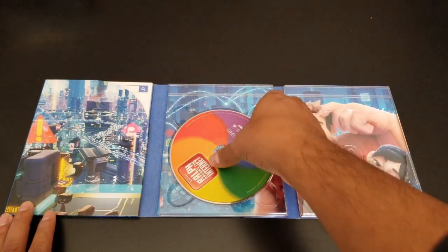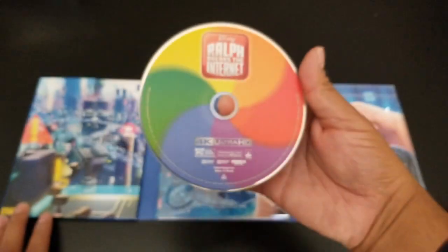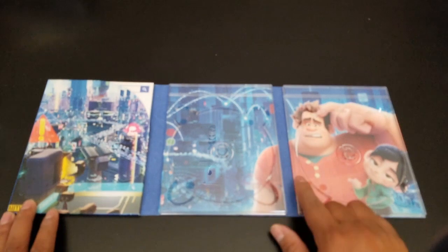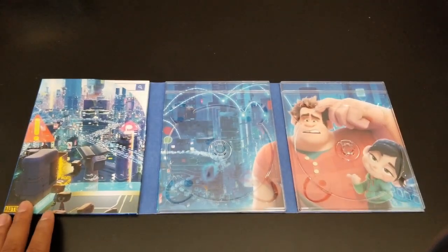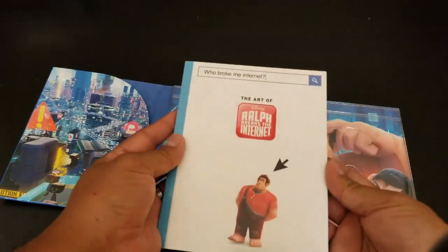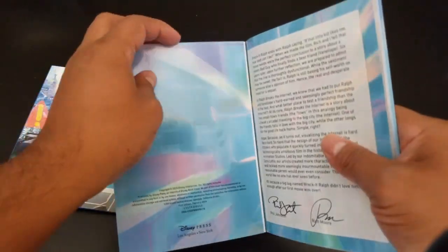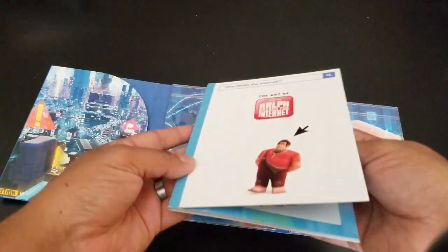Inside we have the Blu-ray — regular Disney — and then we have the 4K Ultra HD disc. This one is a little bit more colorful. And now we have a nice background focus on this as well. Very cool.